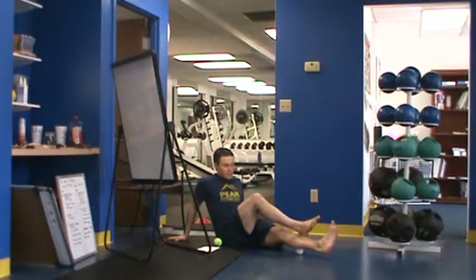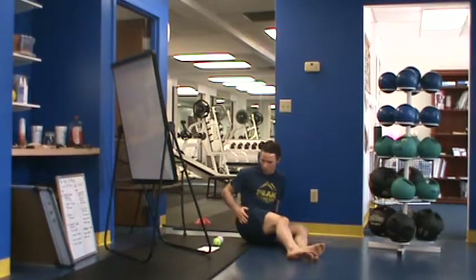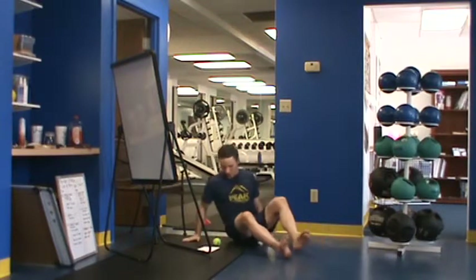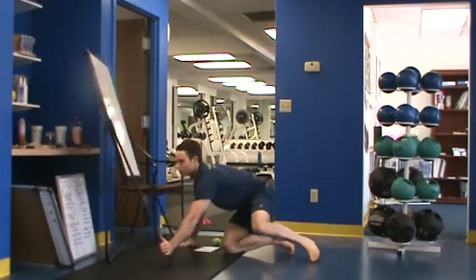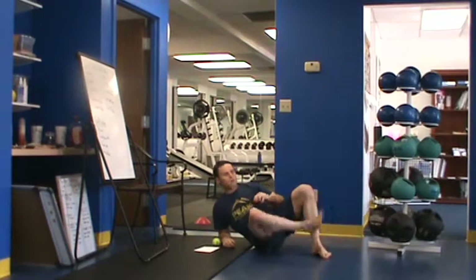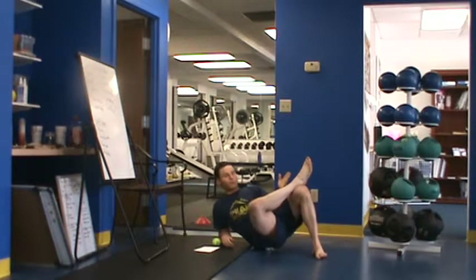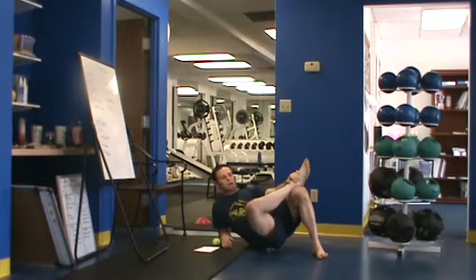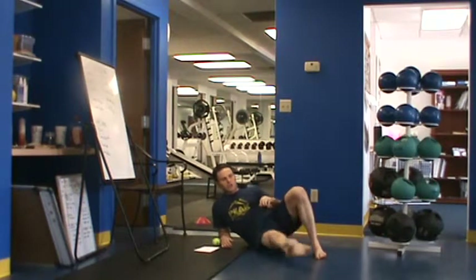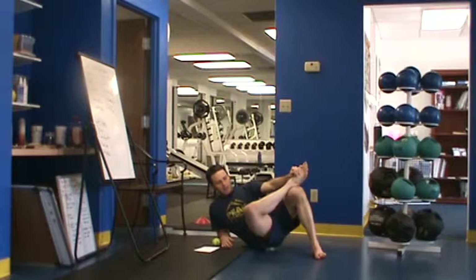Spend one to three minutes on each side, then move to our last area — the hip, or what we call the butt cheek. I'm going to place the ball in my lateral butt cheek and sit on it. I'm going to cross the leg on the side I'm rolling. Just roll around until I find a spot that is electric — it's going to feel really abnormal, almost like tingling. Find that area, let the ball sink in, and try to relax over it as best you can. Note that crossing the leg ratchets up the tension; if that's too intense, simply straighten the leg out as a regression. Spend one to three minutes on that spot, or until it dissipates, then move to the next spot.